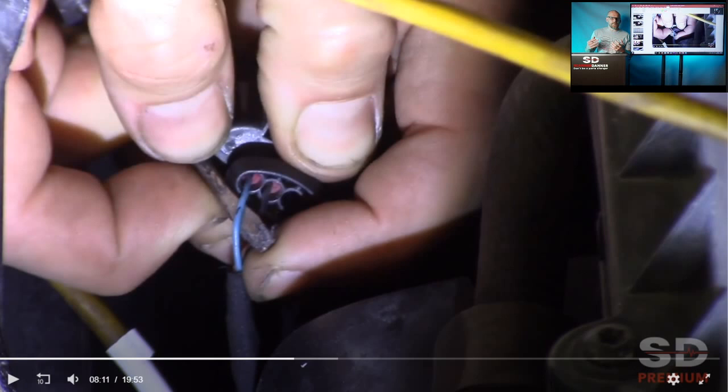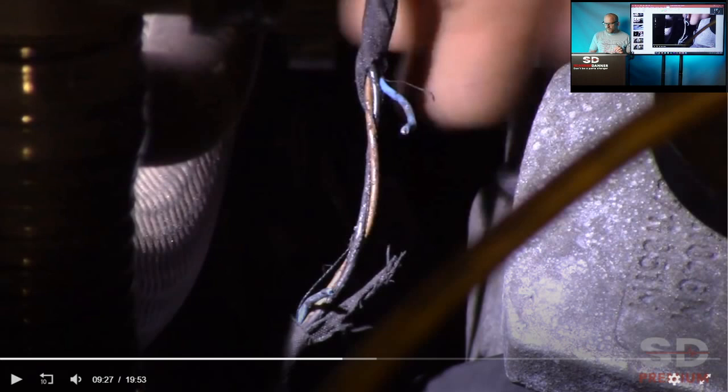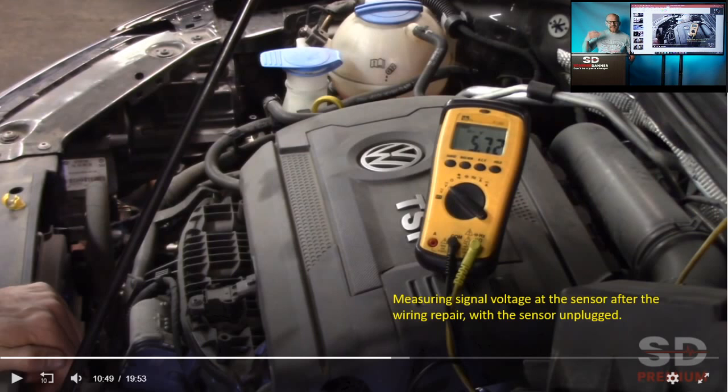We're going to find the open. Tommy started tugging on the connector — connectors typically have problems in that area — but that wasn't where it was. Then he did some visual inspections: it's the blue wire that is open. Here's another shot of it once you open the harness up. This is a classic open circuit fault, and we're using bias voltage as a guide — knowing that 1.5 volts at the sensor while the scan tool is reading 5 is confusing without that knowledge.